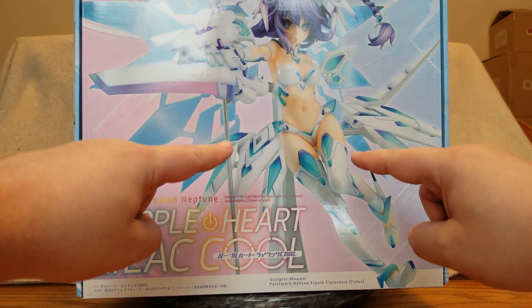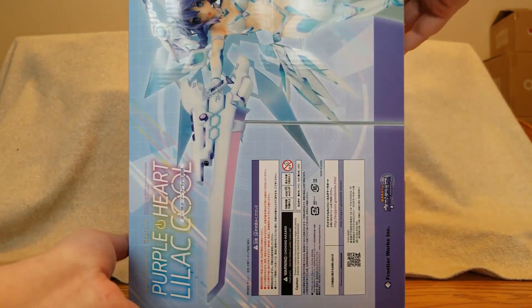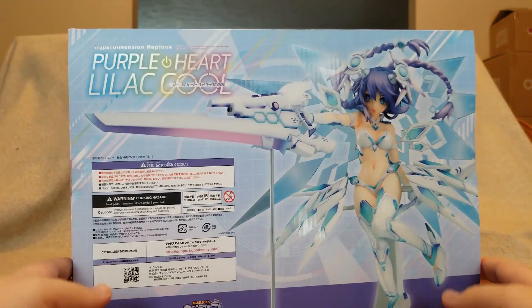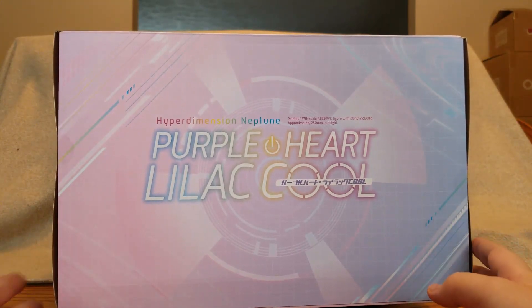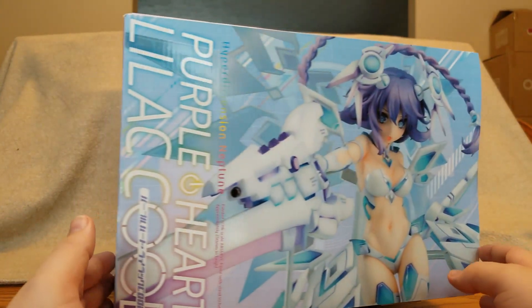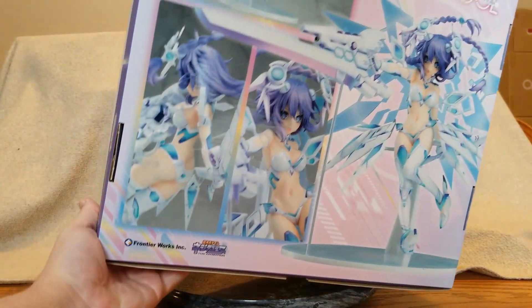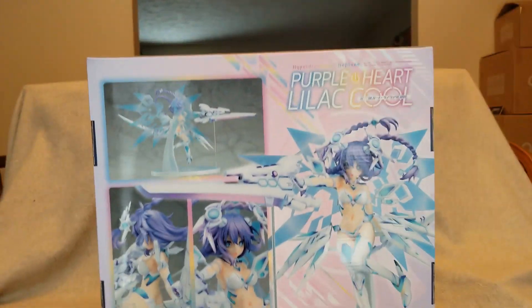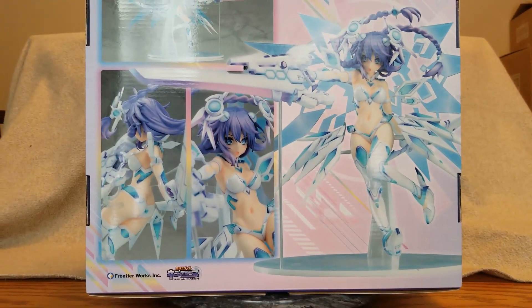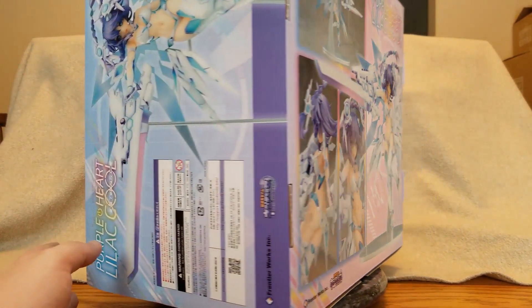Ouch, but damn does she look good. Let's see the sides of the box — the top, the other side, another side, and the back showing off all the different full-body shots of her. This is a huge box but Nep is huge, so I think it's going to be worth it.